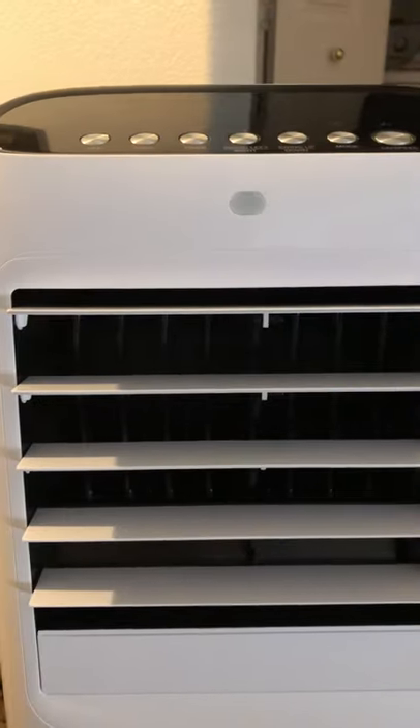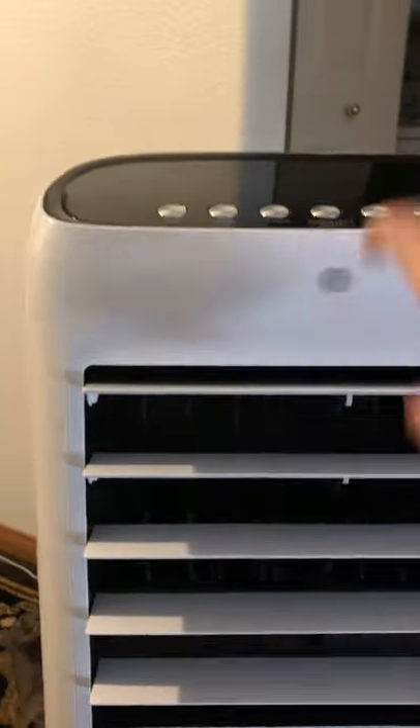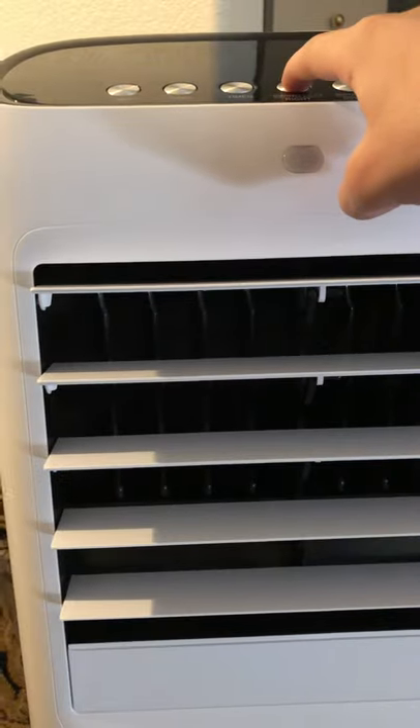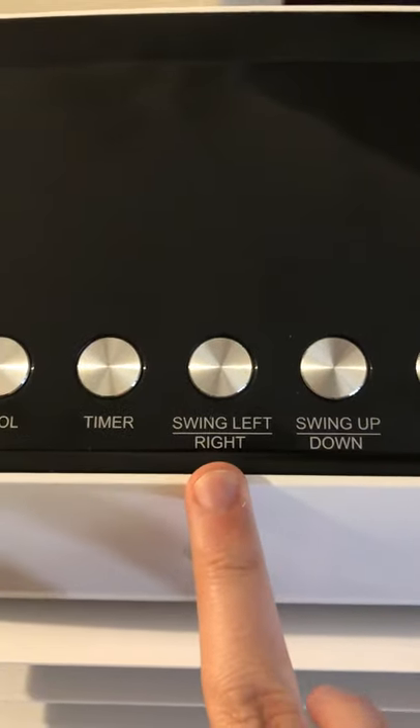You also have swing left to right. I noticed on this one it does work, but it doesn't do as good a job because the louvers are pretty small. You can see they're moving, but because they're very small, the effect isn't as strong. On third speed it would be more noticeable; on first speed, not that much. If you want to stop it at a certain spot, just press the button — I usually keep it in the middle.